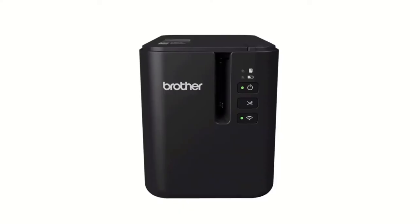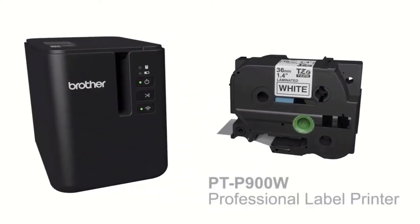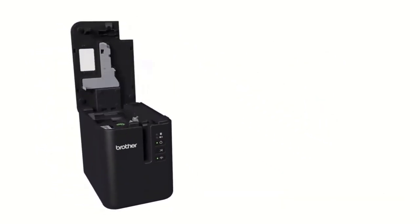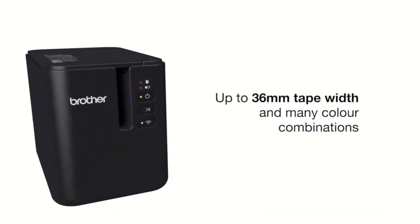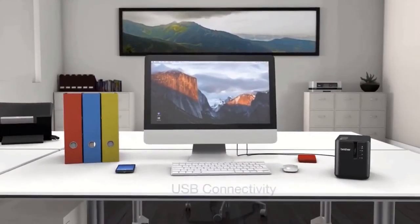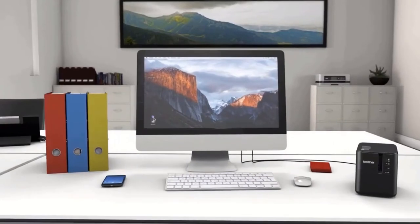The last one on the list – the Brother P-Touch PT-P900W. This industrial-grade label maker offers high resolution and durability with laminated labels up to 36mm wide. Labels work on a variety of surfaces and within many harsh and often dirty environments.